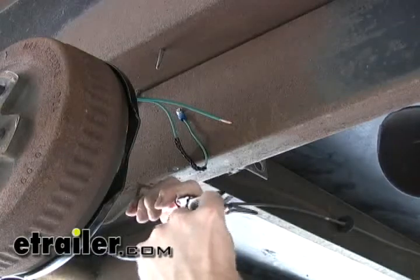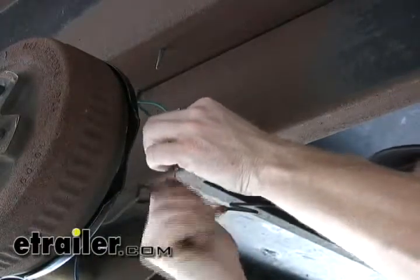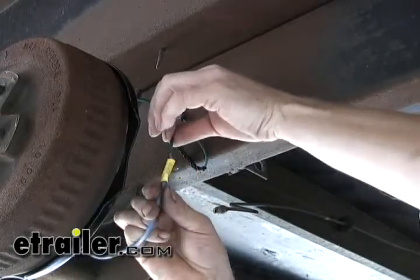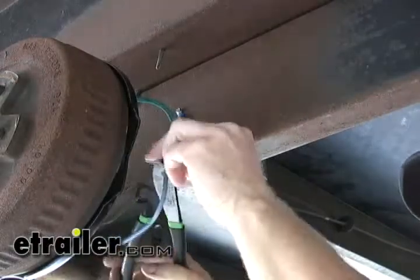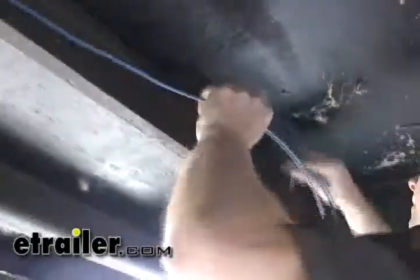We're just going to use a butt connector to make our first connection here. Now our other wire is going to be a lot thinner gauge, so you want to make sure you tighten it up real tight — maybe fold it over to get a little more grip on it, and then crimp it down. Now we'll make a jumper from this wire and go to the other side of the axle for the other brake assembly.